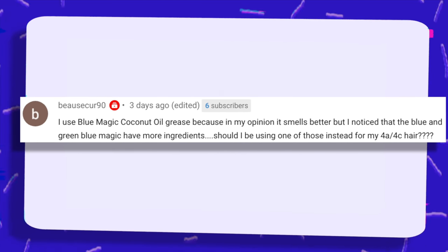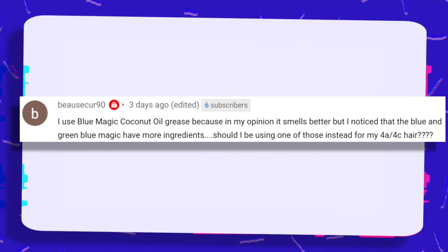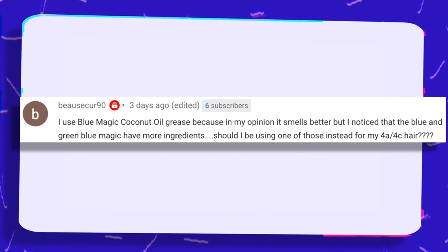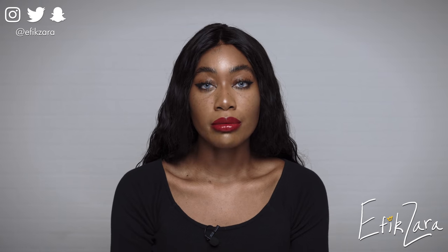I use Blue Magic coconut oil grease because it smells better, but I noticed the blue and green Blue Magic have more ingredients. Should I be using one of those instead for my 4a-4c hair? Personally, I do not feel you need to use either the blue or green Blue Magic for your 4a-4c hair. If the coconut oil grease is working for you, stick to that — sometimes the less ingredients the better. If your scalp is especially sensitive, you want products with a shorter ingredient list containing non-irritating ingredients. I'd actually advise against using something with more ingredients unless those ingredients are active and/or safe.